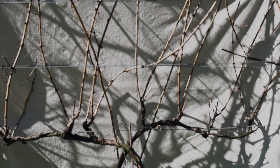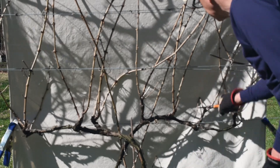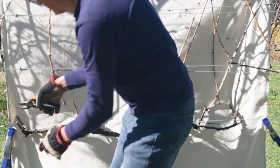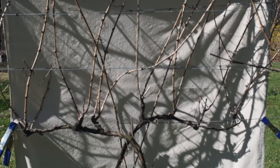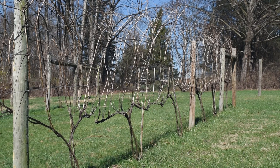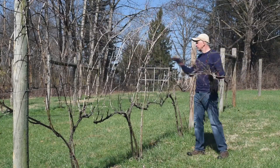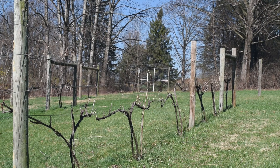To begin pruning we start at the spurs and remove one of the two shoots that was allowed to grow there last year. We try to keep the shoot that's most upright or closest to the spur. Then we trim that shoot so that it has only two buds or nodes, which will produce two shoots for this year. Here is before and after. Often we'll start by trimming all the shoots above the first catch wire for an entire row. This makes it easier to see which buds we want to keep and there's less chance of damaging those buds.